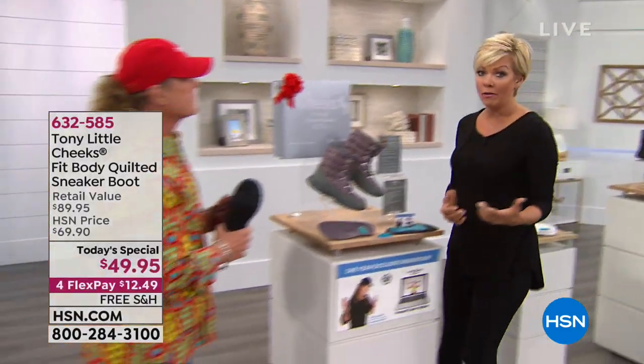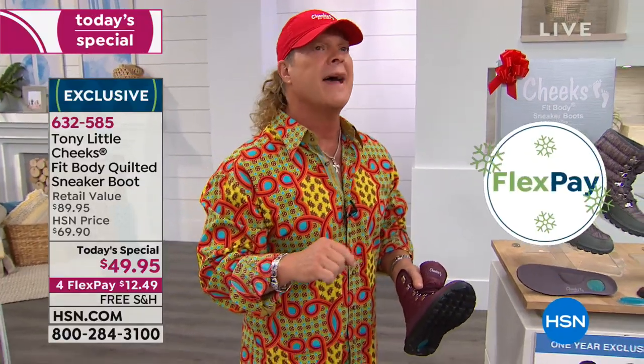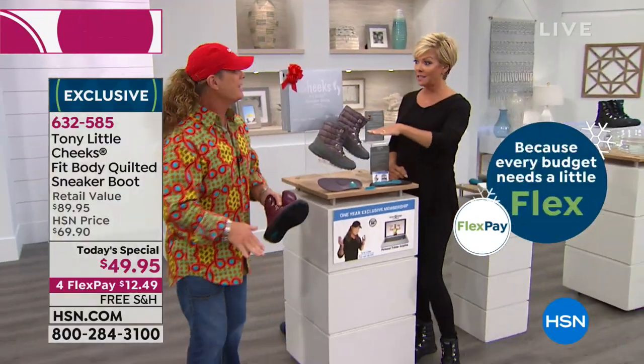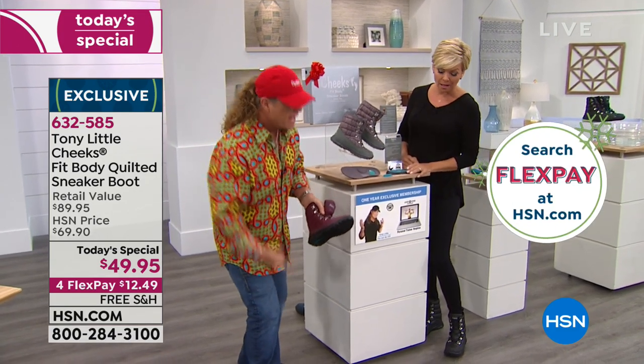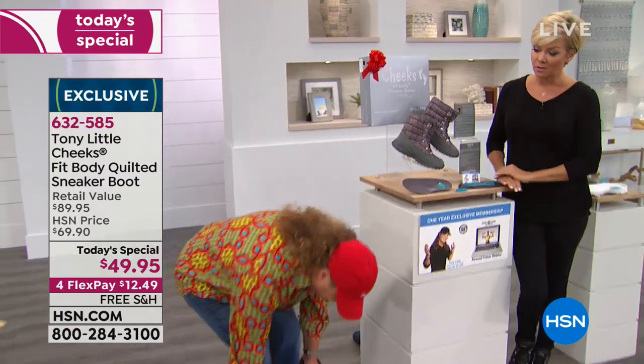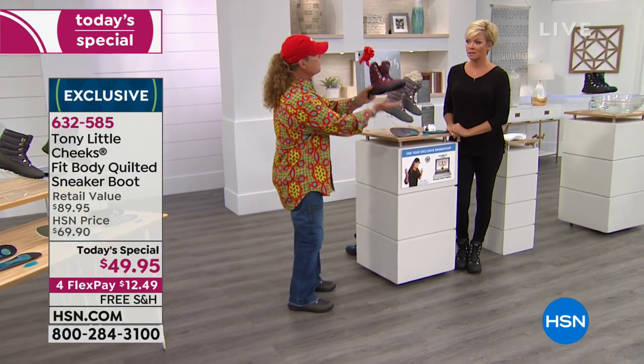Our feet matter — we really need to treat them right. Tony mentions he has small, thin, flat feet, so support and impact absorption are critical for him. He also has knee issues from an old accident. The message is you have to protect your foundation — it starts at your feet and goes to your knees and hips. Always get footwear with some type of impact absorption and flexibility to keep your feet healthy as you get older.